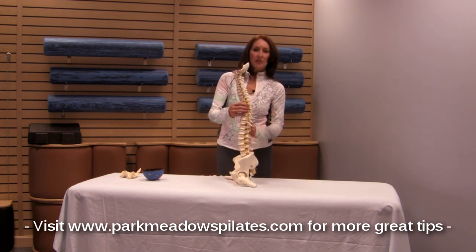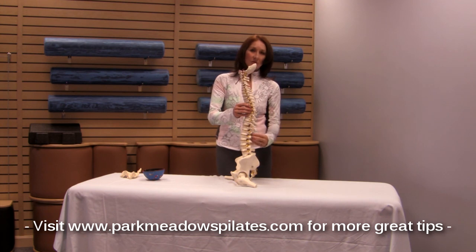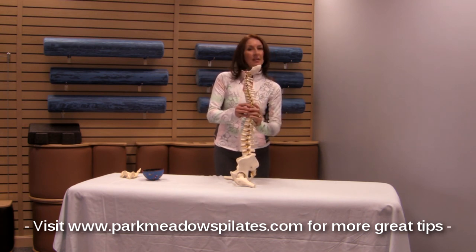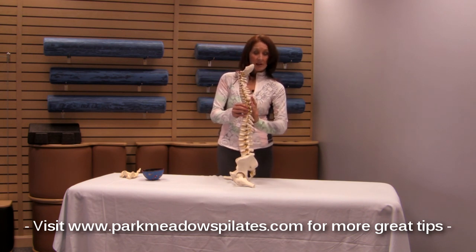So here's the spine in its natural alignment. It's a double S curve — it's not a straight line. We have a little inward curve in the lower back, a little inward curve in the neck, and a slightly outward or even just flat alignment through the middle of the back with the ribcage attached, otherwise known as the thoracic spine.